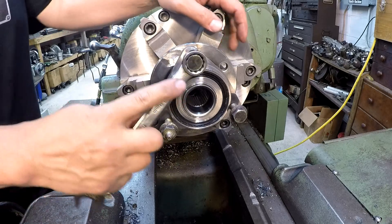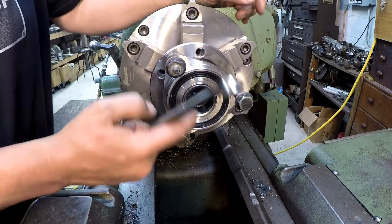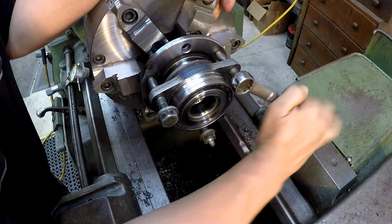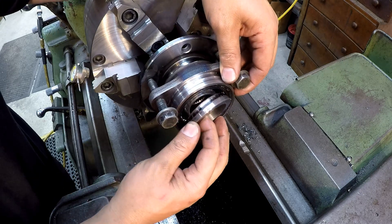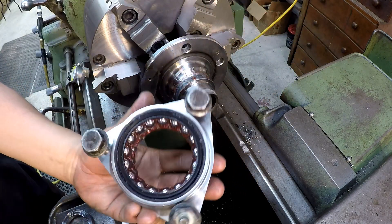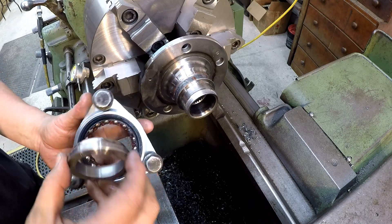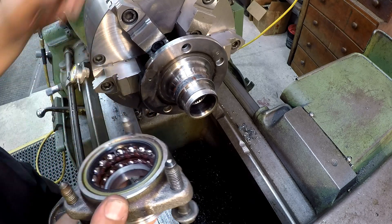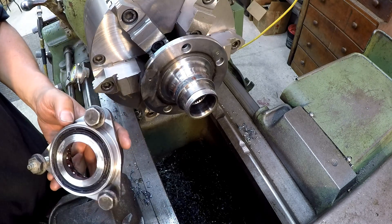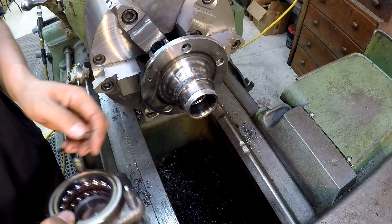Probably better if I go get a ratchet — I might do that for the next ones. Get it past this front race here and it'll fall off. There it comes — alright, there it is. And there's the race. Kind of a funky setup. Now you know what they mean by non-rebuildable hubs. Most cars now don't have rebuildable hubs like this — they're permanently put together, and when they fail you throw it away and put another one on.